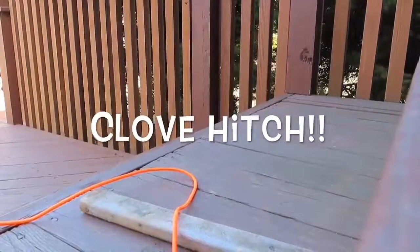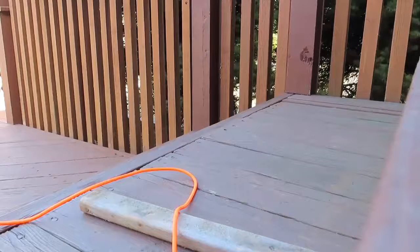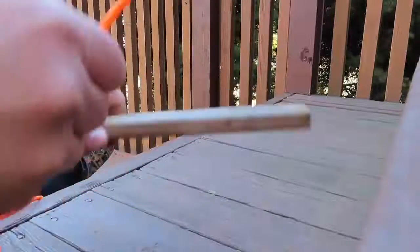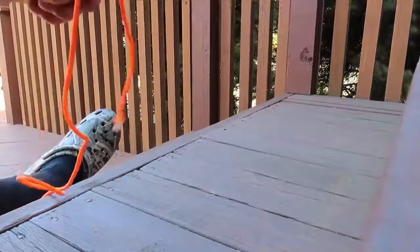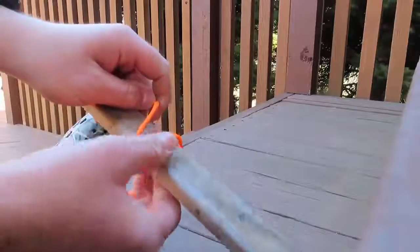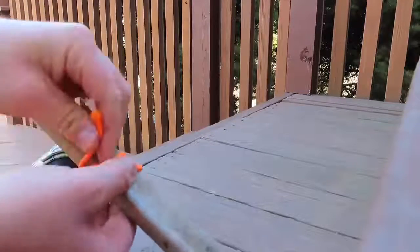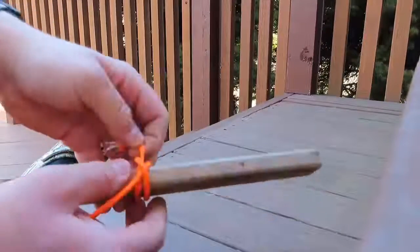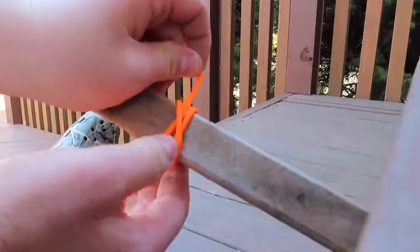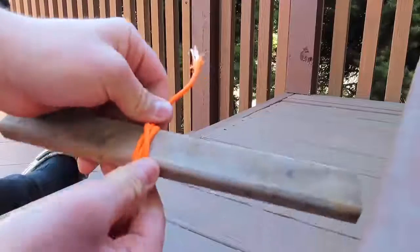The clove hitch — 'clove' comes from the word 'cleave,' meaning to hold fast. The clove hitch can be used to start most lashings. Grab your rope, pull it around like this, put it over the log, do it again, and pull it underneath this loop. Pretty easy — tie it and it should look kind of like an X.